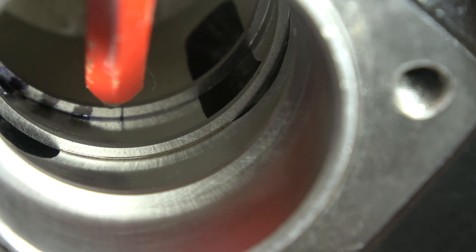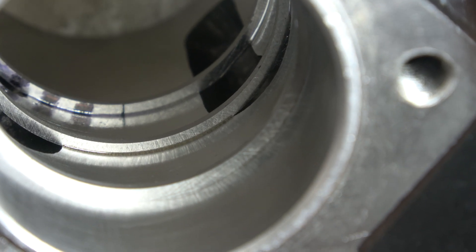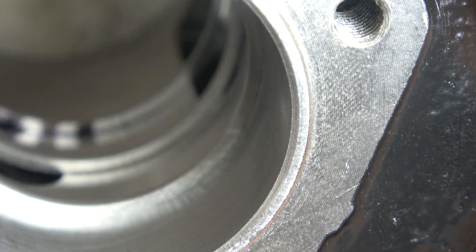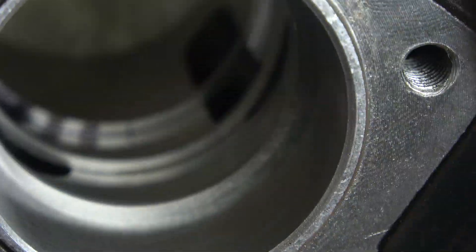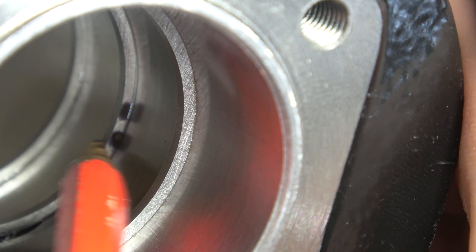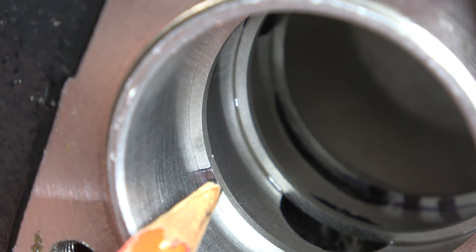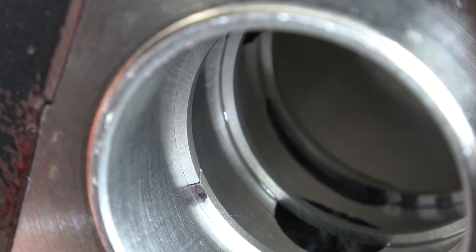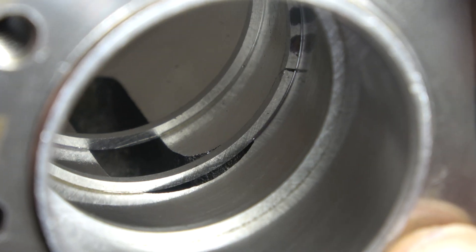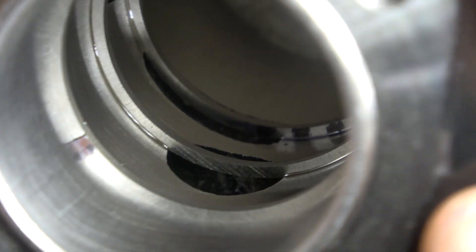Here you see all three piston rings installed — that would be the ideal way of installation and the ideal position of the piston ring gaps, with none of the openings running over one of the ports. This is more or less 120 degrees to each other, which is ideal. This is how you install piston rings on a four-stroke engine to make sure they never overlap and lose compression.